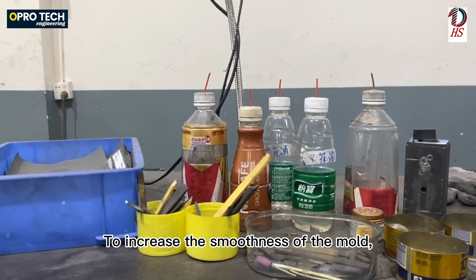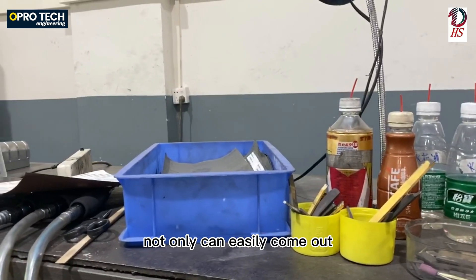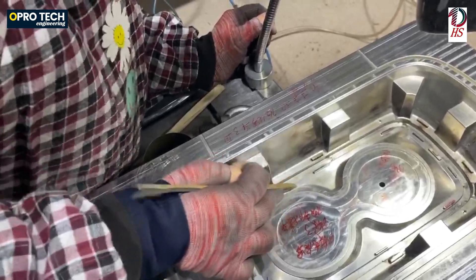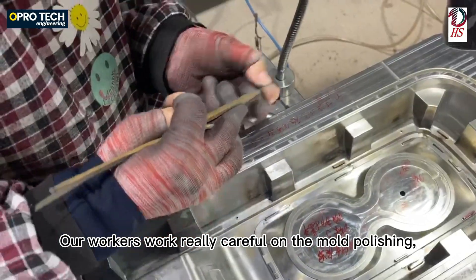To increase the smoothness of the mold and to make sure the plastic can easily come out with a shiny and beautiful appearance, our workers work really carefully on the mold polishing.